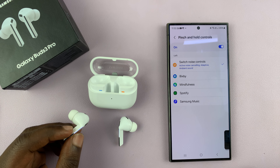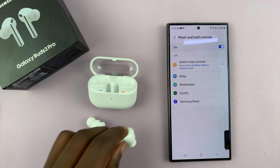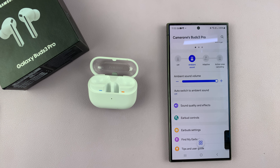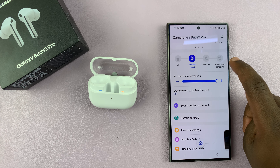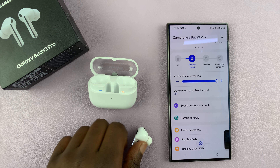Once I do that, I can now have it switch between active noise cancelling, adaptive, and ambient sound. Let me put on the earbuds just to demonstrate that. So if I go back to the main homepage: if I pinch and hold, it goes to active noise cancelling; pinch and hold again, it goes to adaptive; pinch and hold again, it goes to ambient sound. Before it was only going between ambient sound and noise cancelling, but now I've added adaptive to the customization.